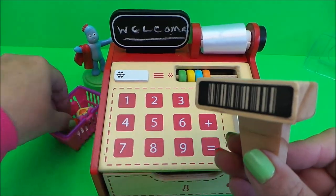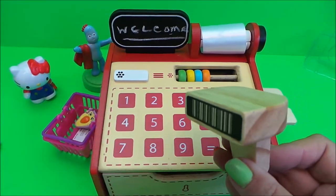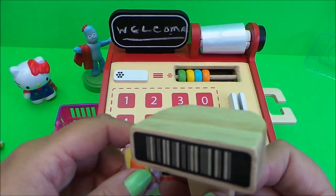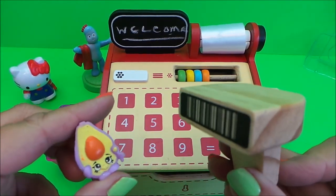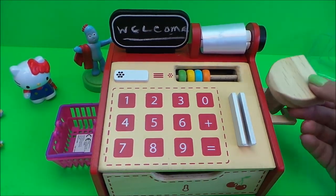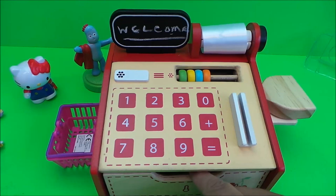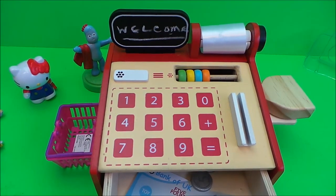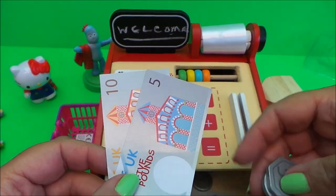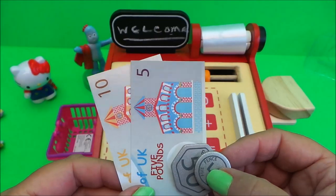Beep beep - we've got a large Kinder egg for them to eat, let's scan that - beep - and the last thing in their basket is an avocado pear - beep. That comes to a grand total of £15.55, so we need a £10, a £5, a 50p and a 5 pence piece. That's exactly right.